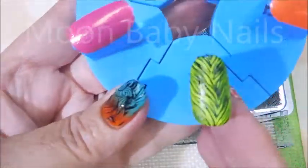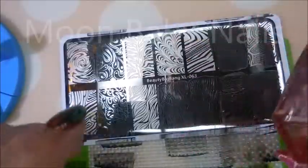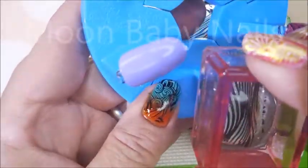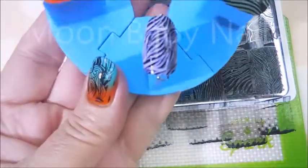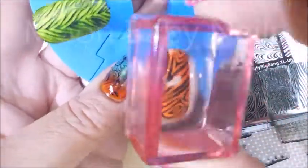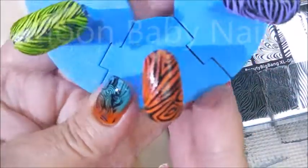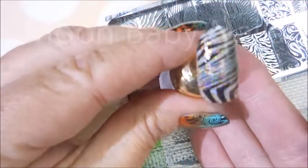I'm using the same stamping polish — Brave Diva on the black — and I've got some swatch polish tips out here. These are picking up wonderfully and transferring beautifully. I'm always pleased with these Beauty Big Bang stamping plates. Gorgeous — love love these. Here we go with some bling-tastic on that — yes, love it!